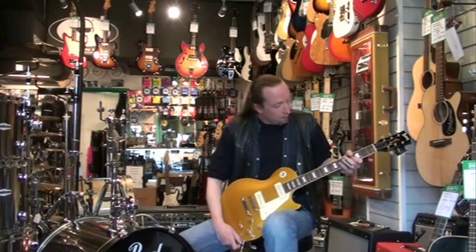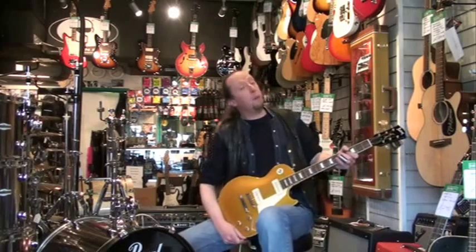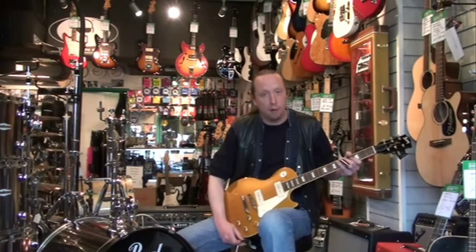If you want to buy this guitar or look at any of the guitars you see surrounding me here, you can phone Electric Avenue on 01253 305559, or you can log on to the website at www.theelectricavenue.com. Thank you very much.